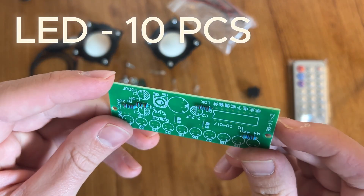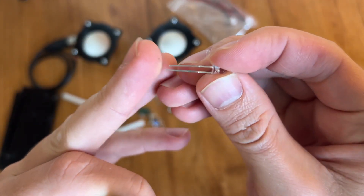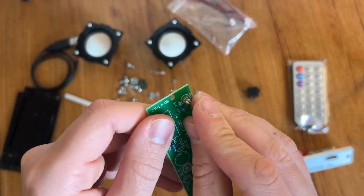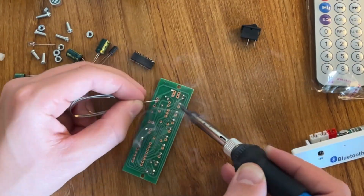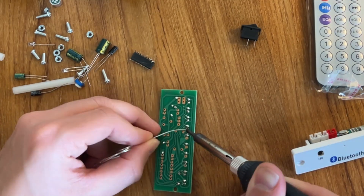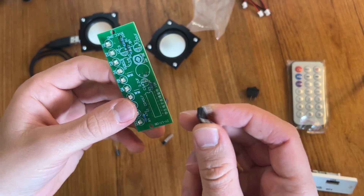When we finish with resistors, now we can continue with LEDs. Don't forget that the long leg is a plus. Now we can install this chip.